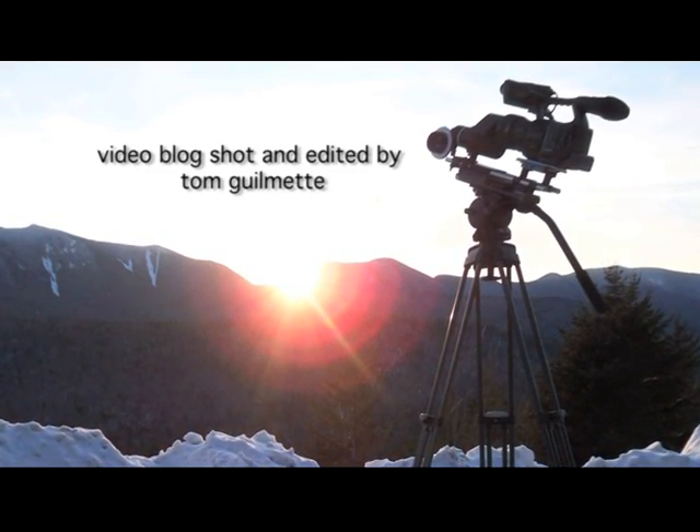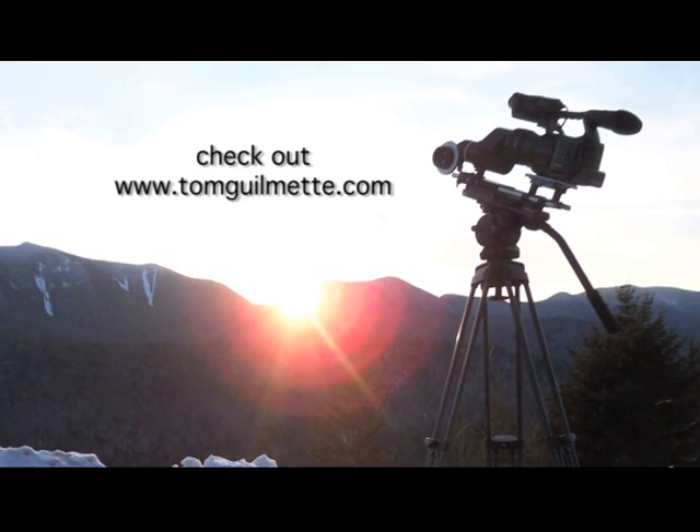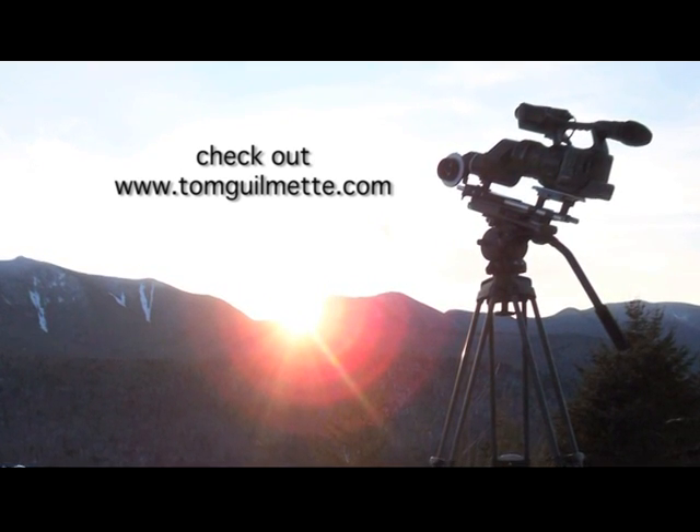For more information on Vinton Panheads and a lot of other cool TV stuff, check out my website at www.TomGilmette.com.